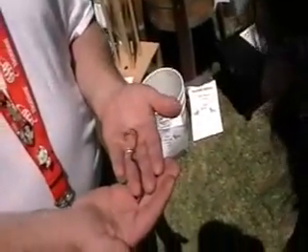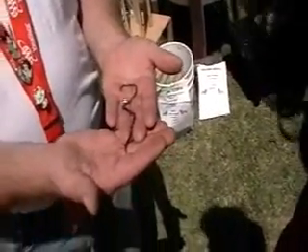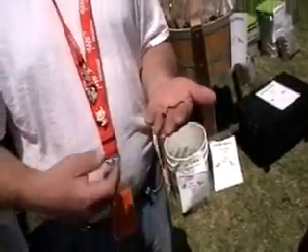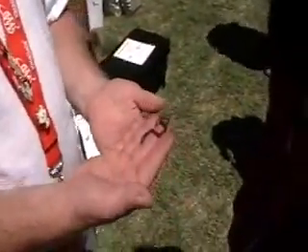This is a composting worm — it's not an earthworm. If you were just to put this in the earth, it would only survive a short time unless there's a lot of organic material. Once the organic material is gone, it would die off. And if you took an earthworm and put it into a compost bin, you wouldn't get the production that you would with a composting worm.